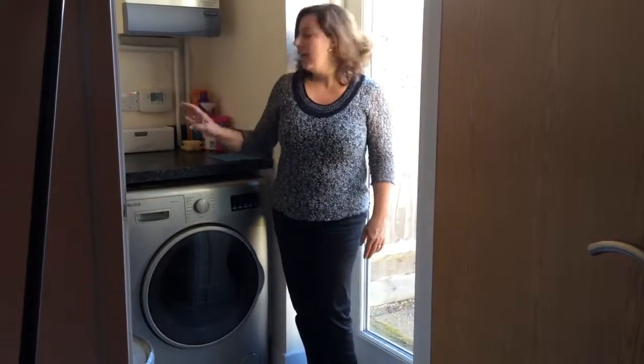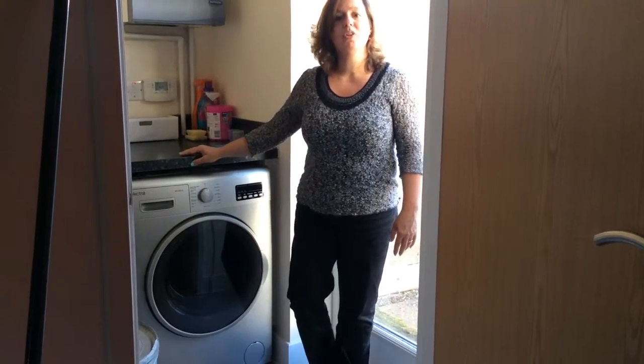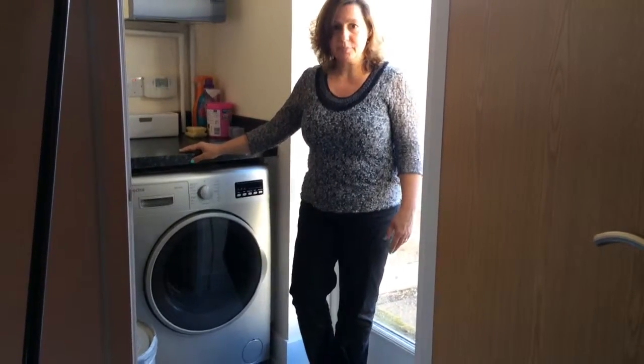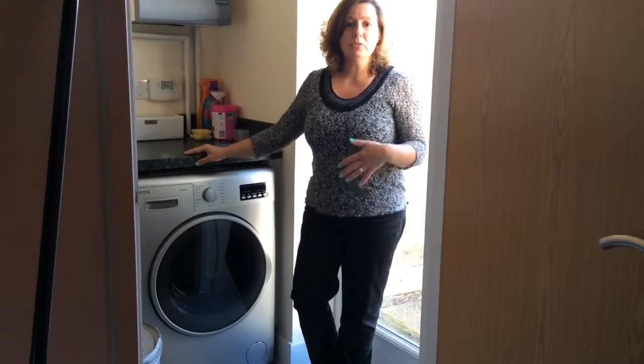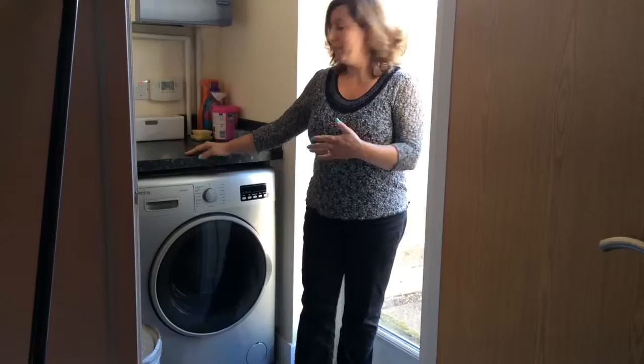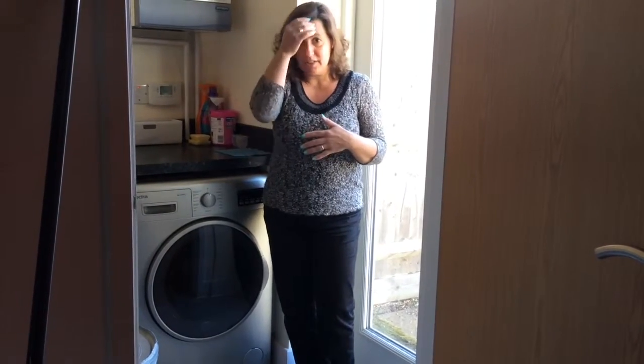Hello, I'm here today to talk to you about our latest acquisition. A washer-dryer machine, the Electra WD1275F4S. This is a washer-dryer machine — a multifunctional item saving space at home. It can be very helpful when the weather outside is not great and you still need to have your clothes washed and dried.